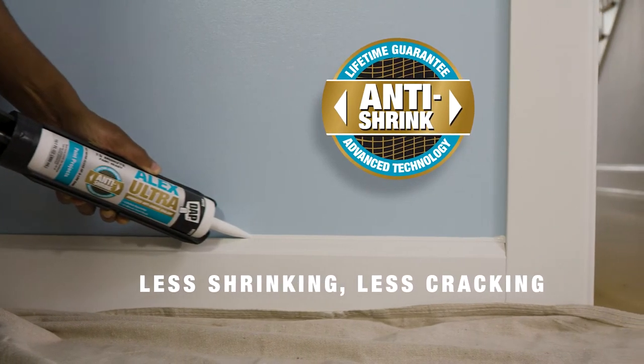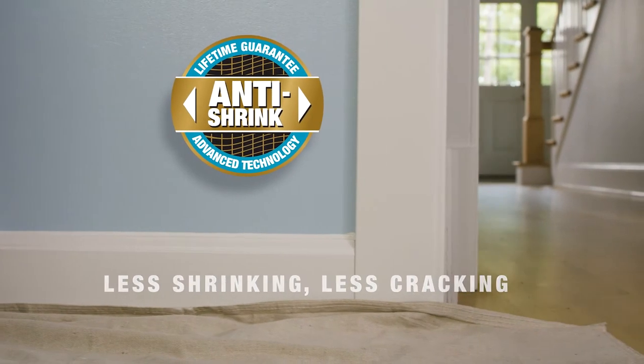Unlike traditional latex sealants that shrink and crack over time, Alex Ultra is specially formulated with advanced anti-shrink technology.